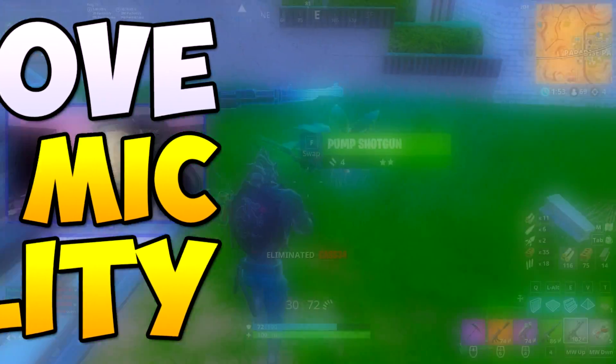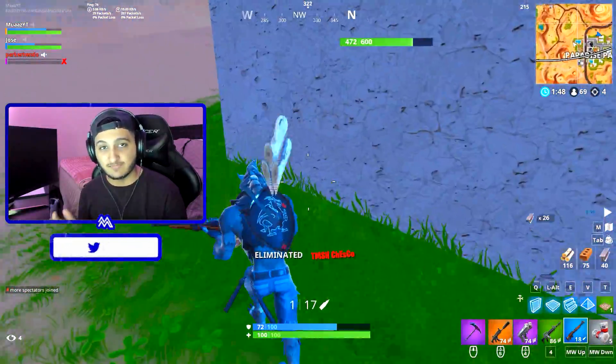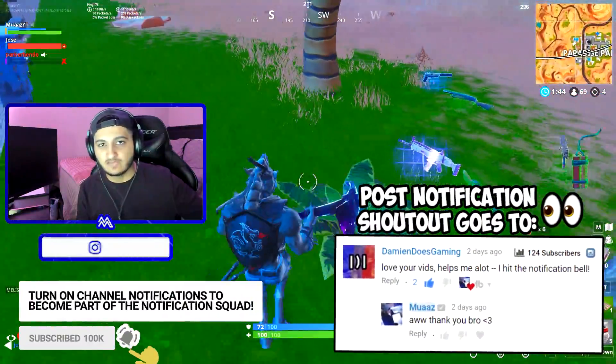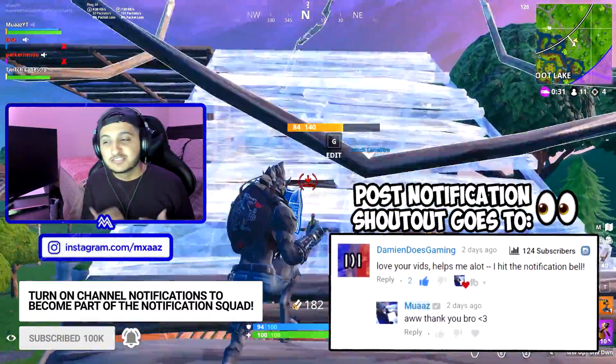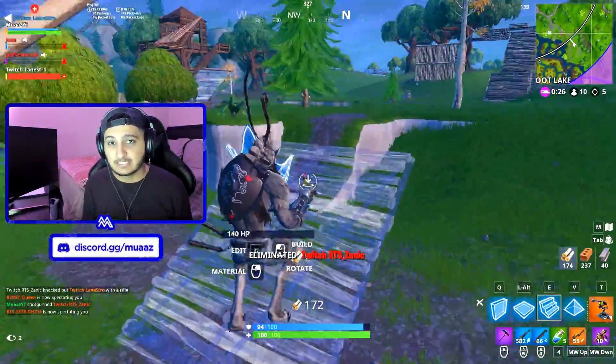So what you guys are actually hearing right now is what my microphone sounds like before all the editing and stuff that I'm about to show you in the video. And this is what my microphone sounds like when I'm done recording and adding all the effects I'm going to be showing you in today's video. Hopefully the second one sounded way better than the first one did — and that's basically what you can expect to learn today.